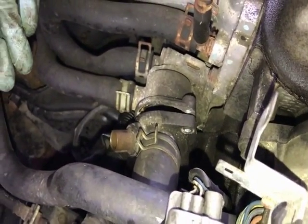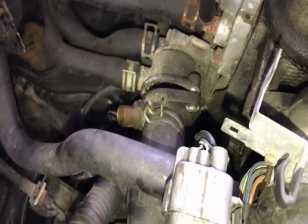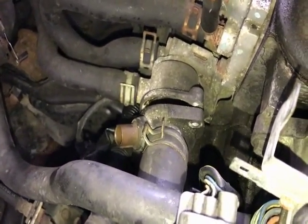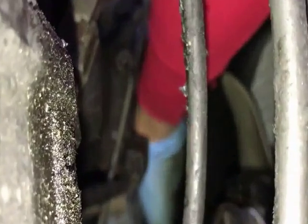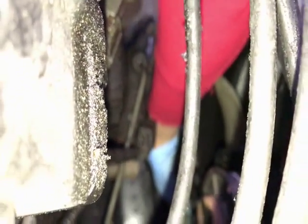If you wanted to, you could go ahead and drain the coolant first. There's a drain plug on the radiator — right there on the bottom of the radiator underneath the fan. That drain plug will drain out most of the coolant in the cooling system and the radiator.